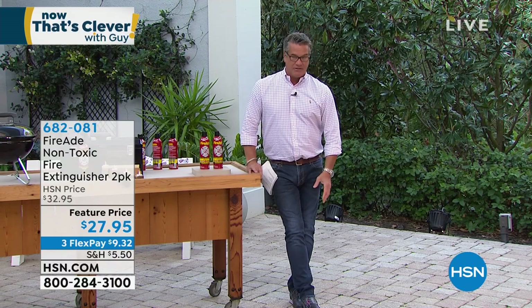Something near and dear to me is that I love to cook out, I love to barbecue, I love camping, I love all that stuff. But what I don't love is a nasty fire that you can't put out. This is called FireAid.